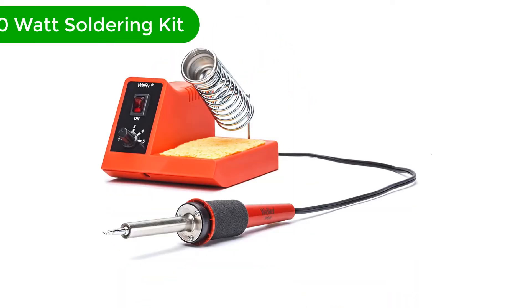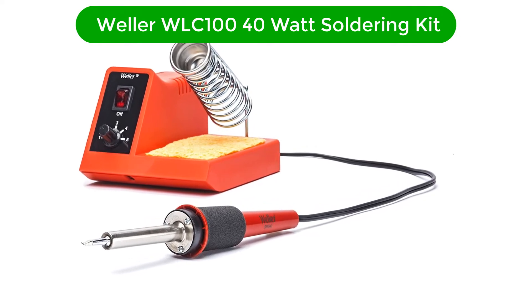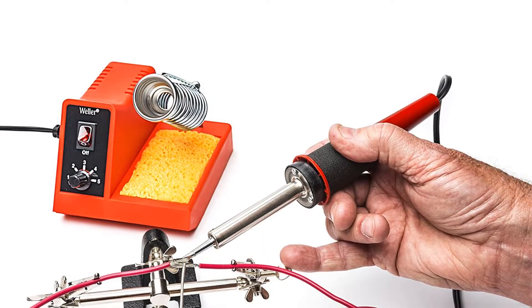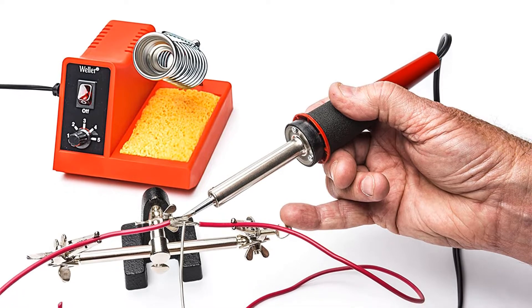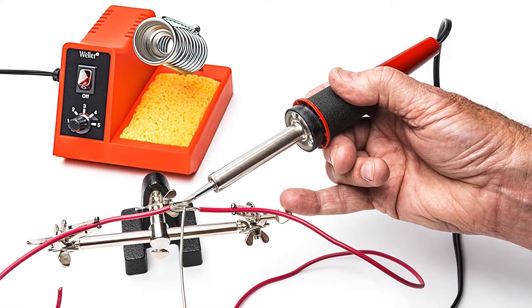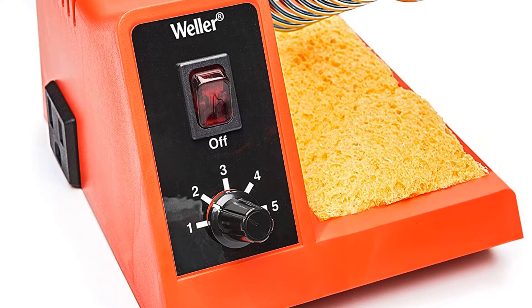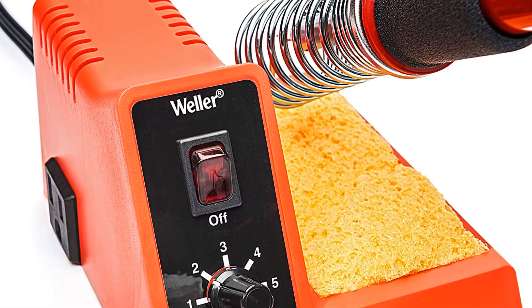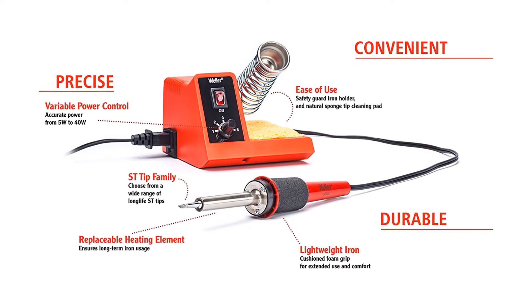Number 1. Our overall best for the money pick is the Weller WLC 140 Watt Soldering Kit. This soldering station is the best we can recommend to you — it offers everything you need to do efficient soldering of metal compounds and electrical connections without additional expense. This soldering kit provides a well-structured design that should appeal to all do-it-yourself enthusiasts worldwide.